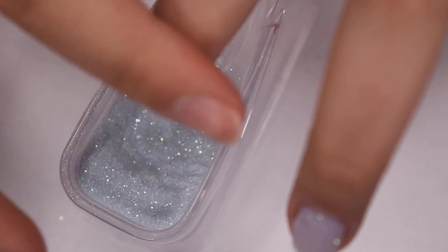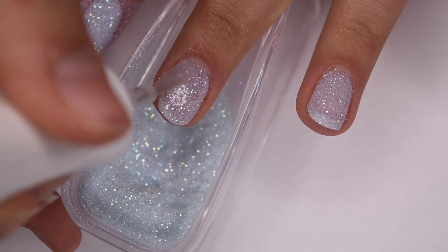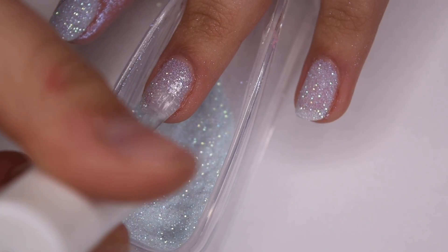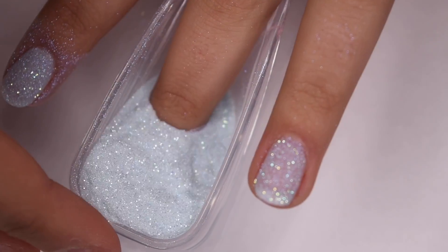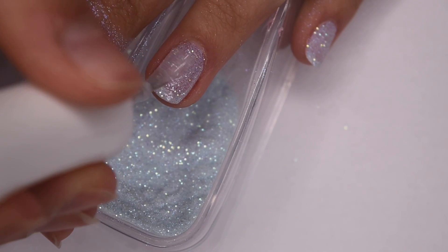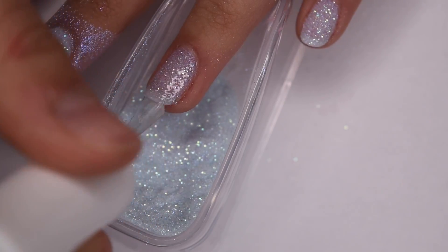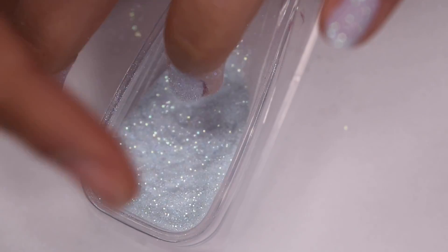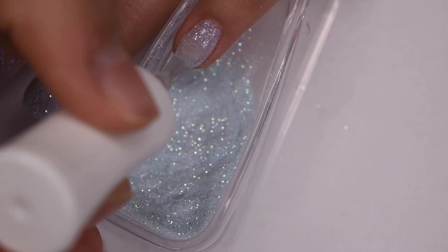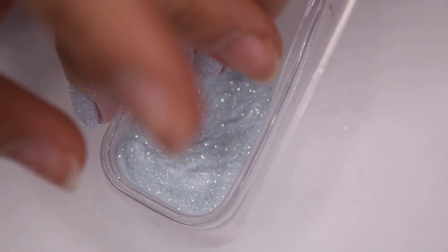With two coats the glitter becomes fully opaque and this shade is honestly one of my favorites from the collection. I think it is perfect for winter — it reminds me of snow and it looks absolutely stunning on the nails. I really recommend getting this powder kit especially because it comes with a lot of beautiful shades for the holidays. Once I've used all of the powder I need I'm going to pour the excess back into the jar so I can reuse it.